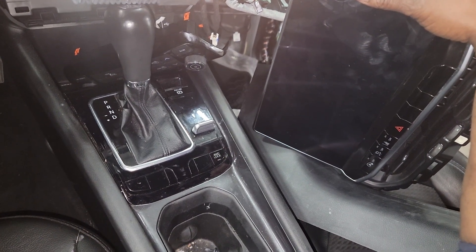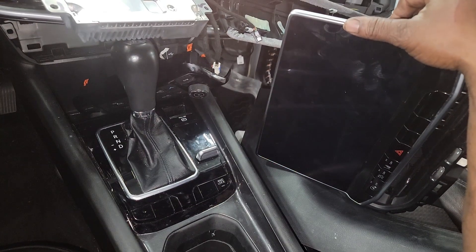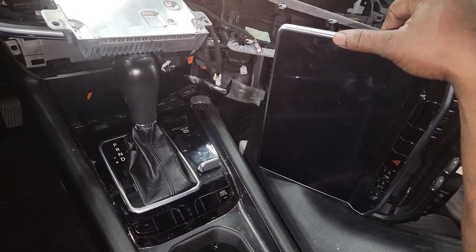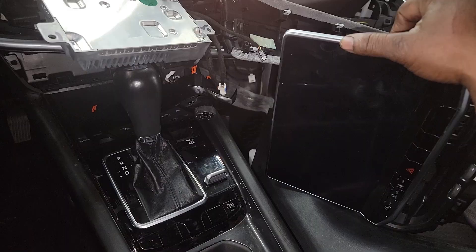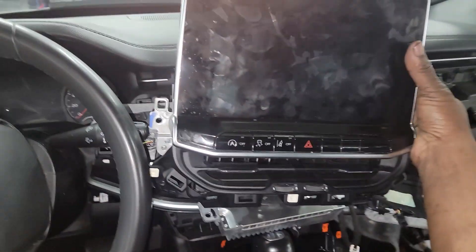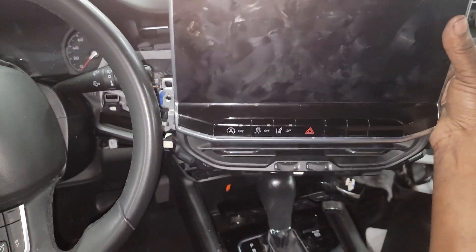We got the new part, got ready to put it on, and guess what — still no display. I'm not gonna say I'm glad I didn't diagnose it, but obviously he didn't diagnose it correctly, because this screen sits right here and if you don't see it display anything, a typical mechanic would yell out it just needs a radio.